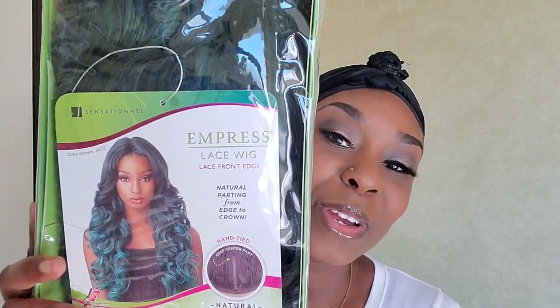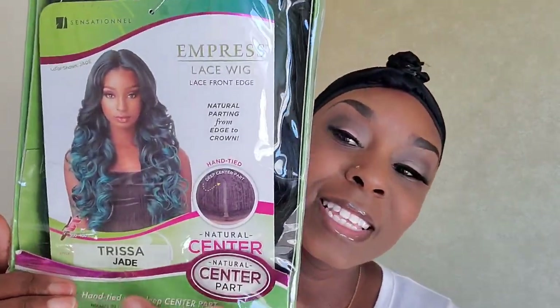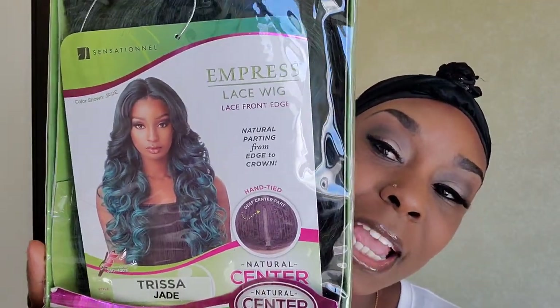The wig we're reviewing today is by Sensational Impressed. This is 100% premium fiber, which means you can add heat to this. The wig is Trissa — one of my favorites. When I got this wig I was like, oh my god, it's beautiful. It doesn't even look like what you think it would look like.